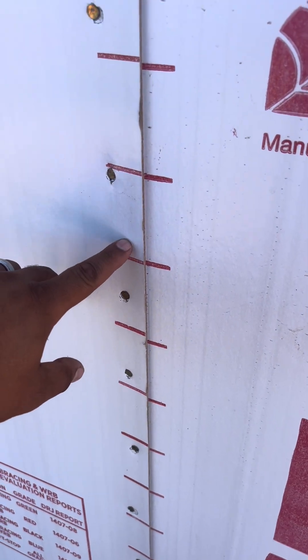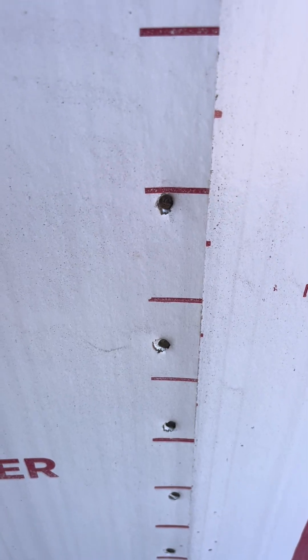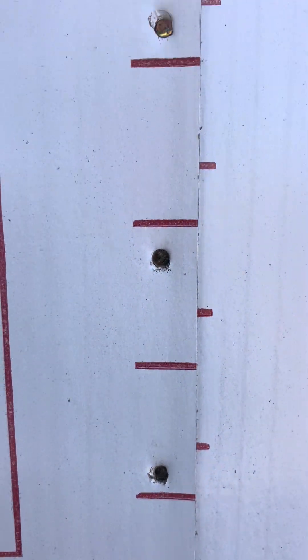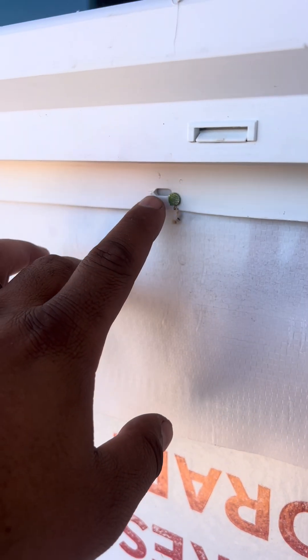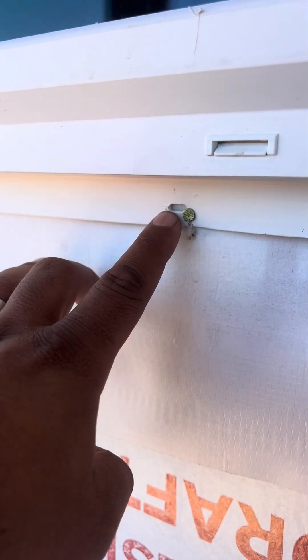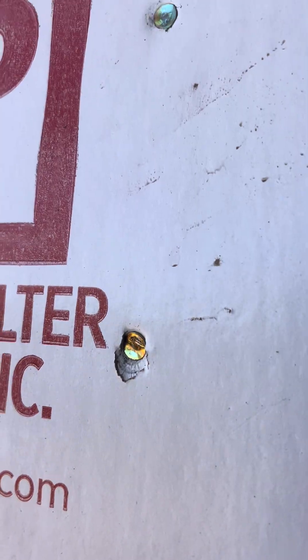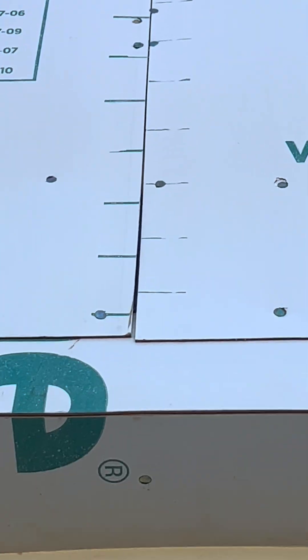It looks similar to this. All these fasteners are overdriven. They could have just put it where the manufacturer wanted — in the slotted hole — but they nailed it to the flange. This area out here is not overlapped either.